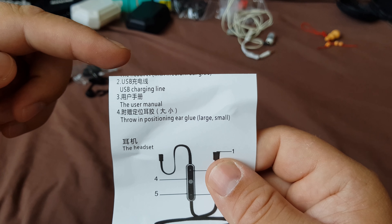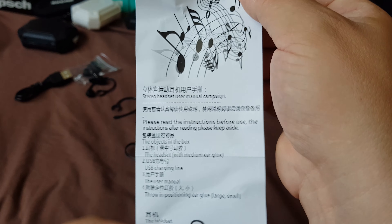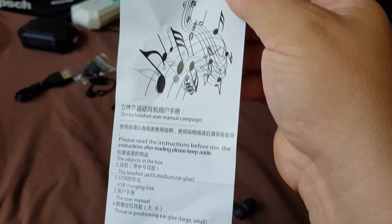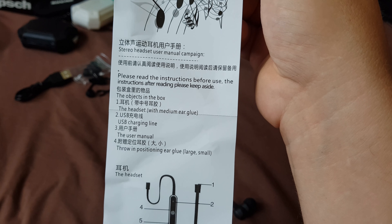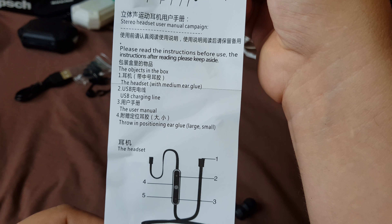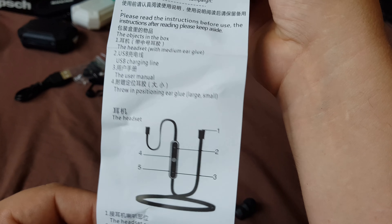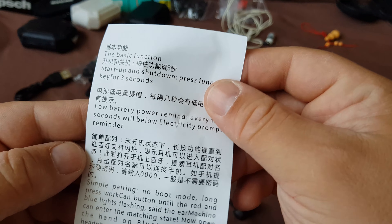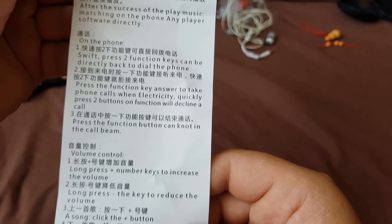This piece here is for cable management. The manual is in English, but it looked cut in half — actually it was just a band, I'm very stupid. It says: please read the instruction before use. In the box: the headset with medium ear tips, USB charge line, and the user manual. It's also in English — pause the video if you want to read it.